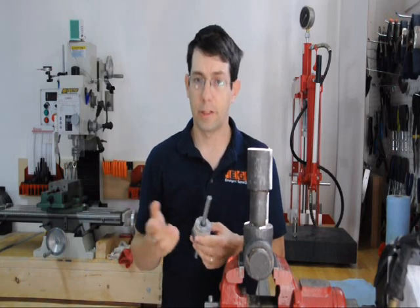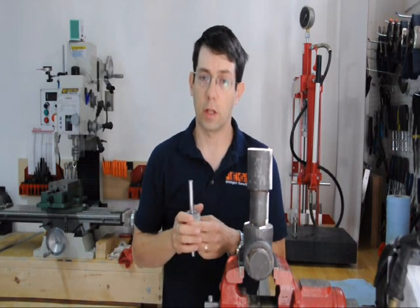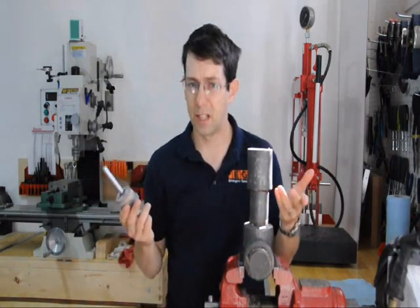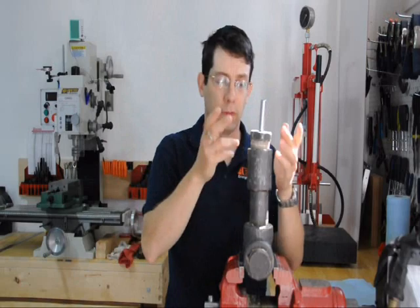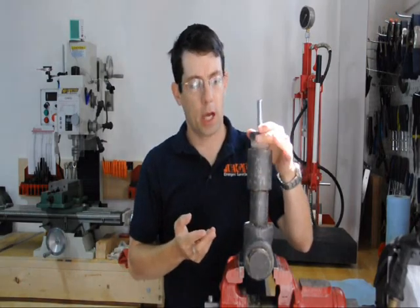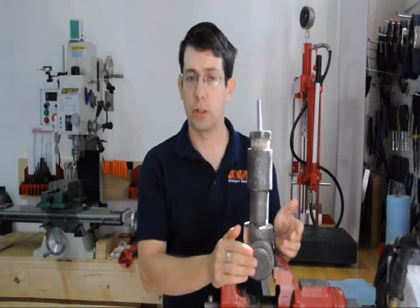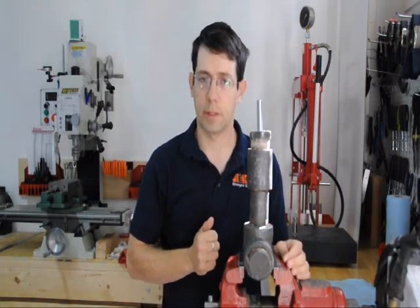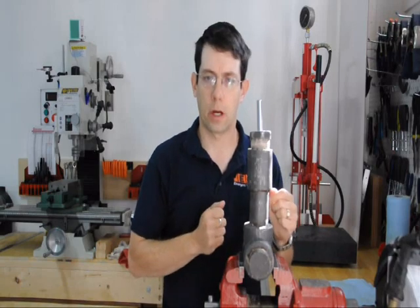At some point we'll actually need a proper hydraulic pump to pressurize it. The other disadvantage is it's relatively inconvenient — we have to put the cap on every time and take it off to open it. We could put a 2 inch ball valve on, but 2 inch ball valves rated at 3000 PSI are relatively pricey. So for now we'll just do it the hard way.